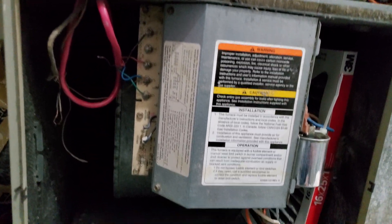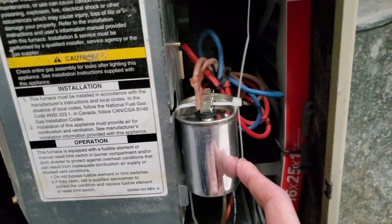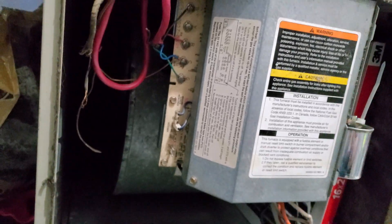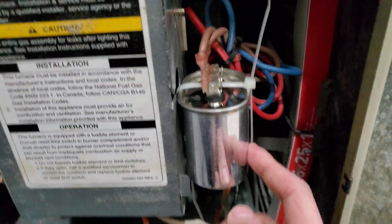I realized that heating furnaces have this thing called the run capacitor. What it basically does is it creates a magnetic field and helps the blower motor, gives it a nice push, and then blows the air out. But if this is bad, it wouldn't work.